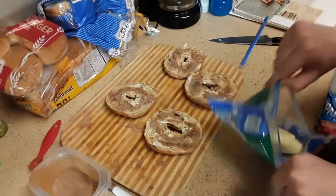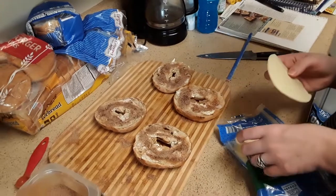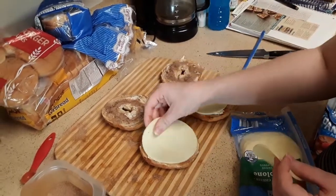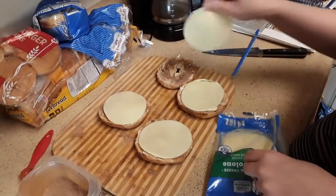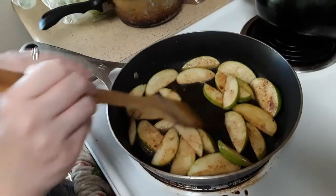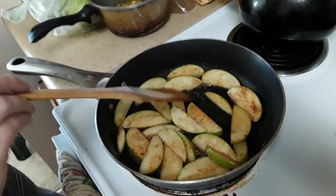Assembling our bagel, we're going to put a slice of cheese on each bagel half. Okay, there's your apples cooking there. I'm going to cook them about a minute on each side and then they'll be done because we're going to also broil these in the oven.